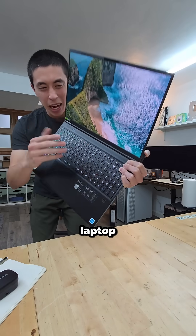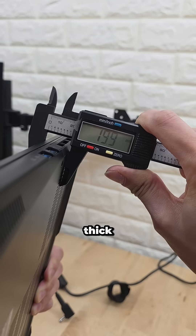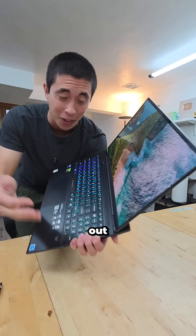How do you build a 16-inch gaming laptop that's thinner than 20 millimeters thick? Let's tear this one down to find out.